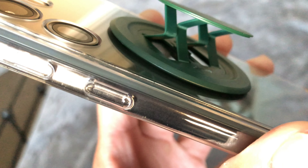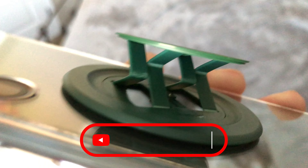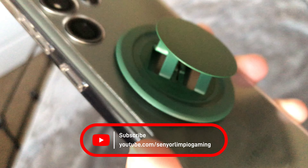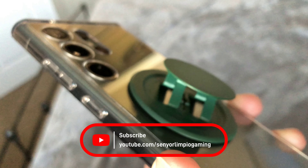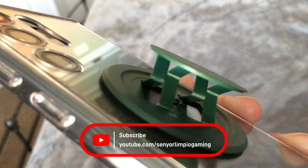Maybe in the future I'll do a follow-up video to see how the phone grip is holding up. But as of now, those are my thoughts on the Snap 3 Pro. Thanks for watching, guys. If you enjoyed the video, please hit the like button and maybe consider subscribing to the channel — that would be awesome. Cheers, see you soon!